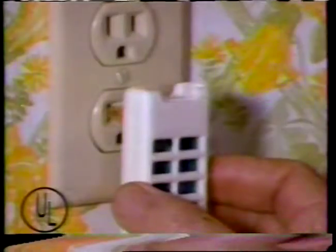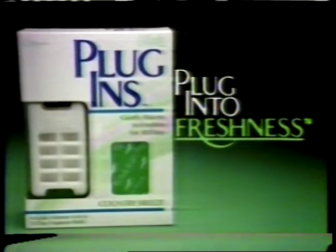Plug it in, plug it in. After 30 days, just pop in a refill. Try Glade Plug-Ins and plug into 30-day freshness. Plug it in.